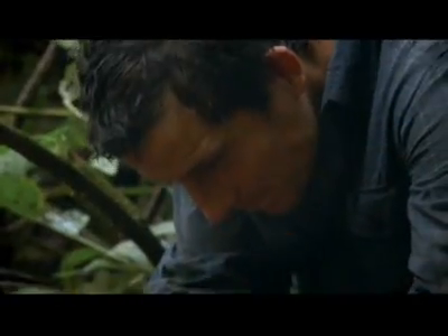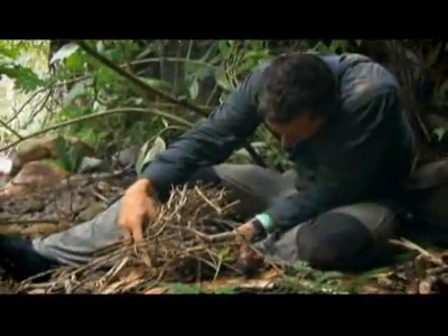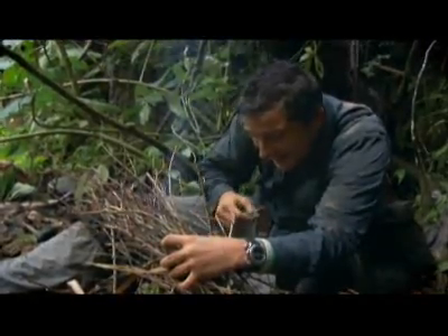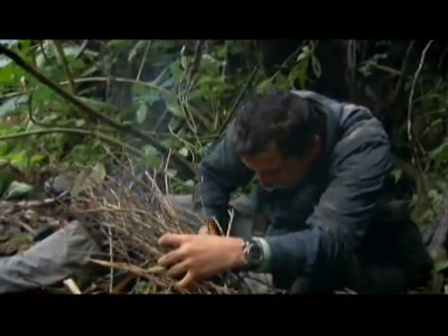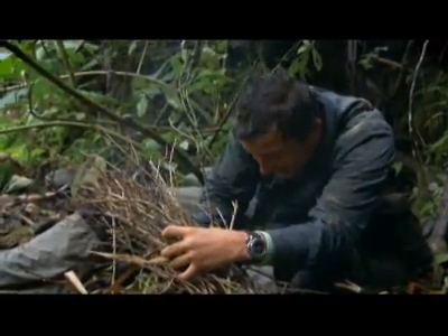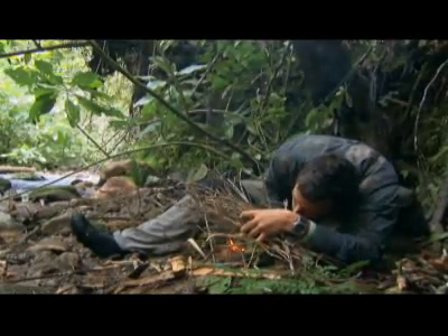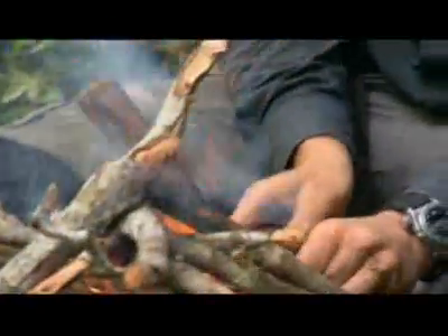This jungle is bang on the equator and the humidity is debilitating. The air is laden with moisture and it's almost at saturation point — everything here is just so wet and damp. You need to allow time for a little bit of flame down the bottom to dry out the rest of it. There's nowhere harder to do this than in the jungle. A bit of air and a bit of gentle coaxing and this fire will soon be ready for me to cook the lizard.